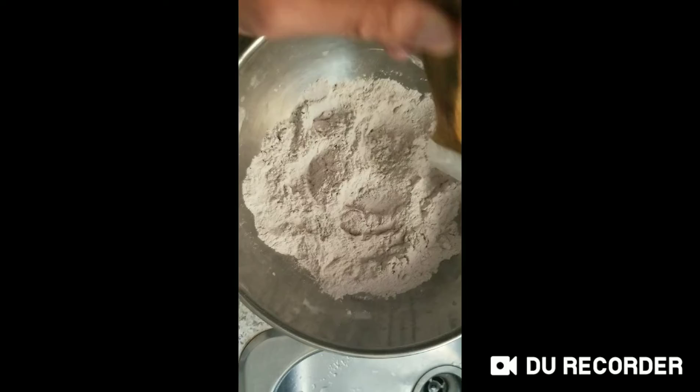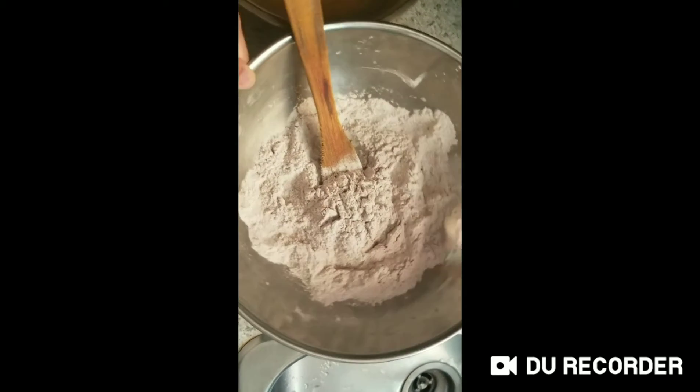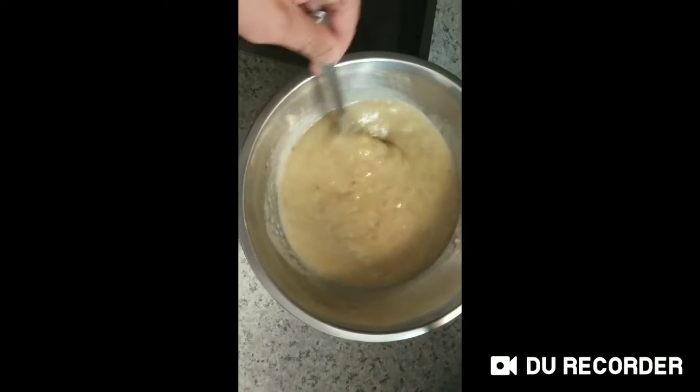And we add one spoon of baking soda and baking powder. This is three mashed bananas.